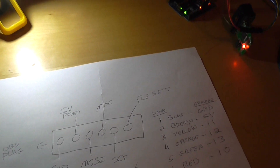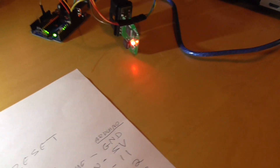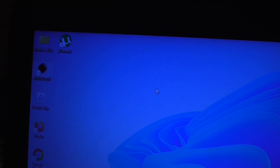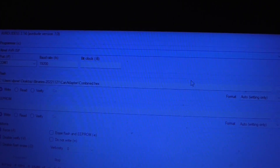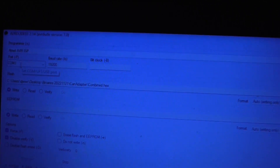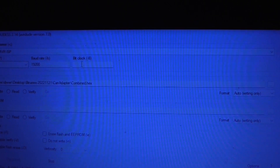Let's move on to the laptop. We've got this plugged into the laptop and all connected up. We're now going to open a program called AVR Dude — I think that's how you pronounce that. In this program we're going to do some basic configuration. We set the programmer to Atmel AVR ISP, we're using COM1, and we're going to set the baud rate to 19200. We don't need to set anything on the bit clock.